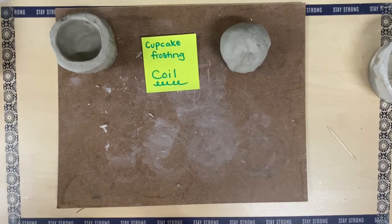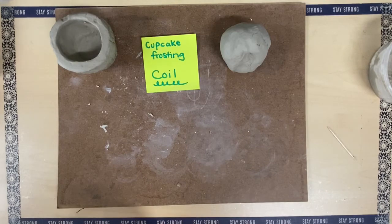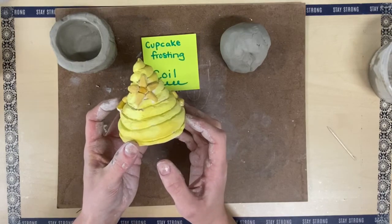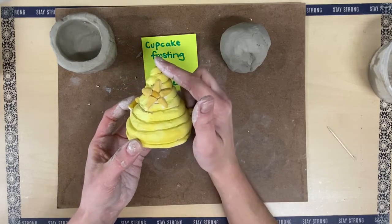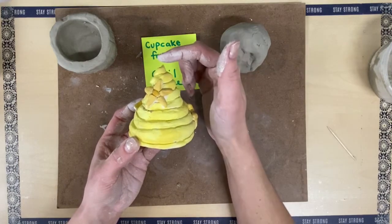Cupcake frosting. We're making a coil type of frosting so that it looks like frosting you see on normal cupcakes. What we're looking for is making coils and a tapered top, so as they're building on top of each other they will come to a point.